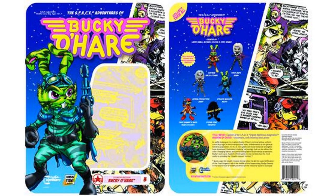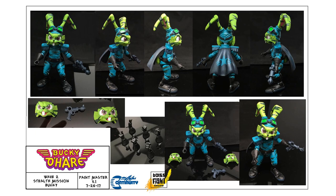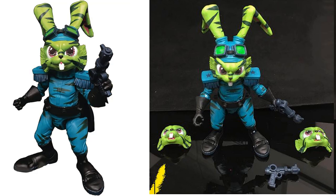Figure number three is the stealth mission Bucky O'Hare. On the back card you get reveals for other members — astral projection Jenny and chief gunner's mate Dead Eye Duck are finally showing up there. He comes with two extra face sculpts, extra gloves, and a blaster, and he's all camo'd up. Same cape, same sculpt as the standard Bucky, just a different paint scheme, with goggles on top of the head.